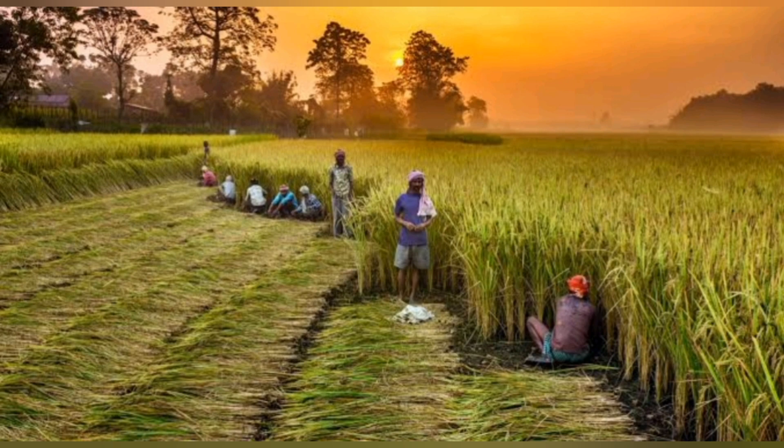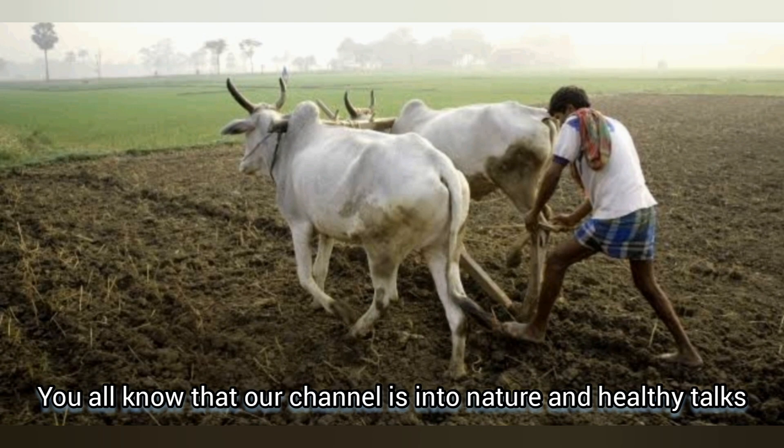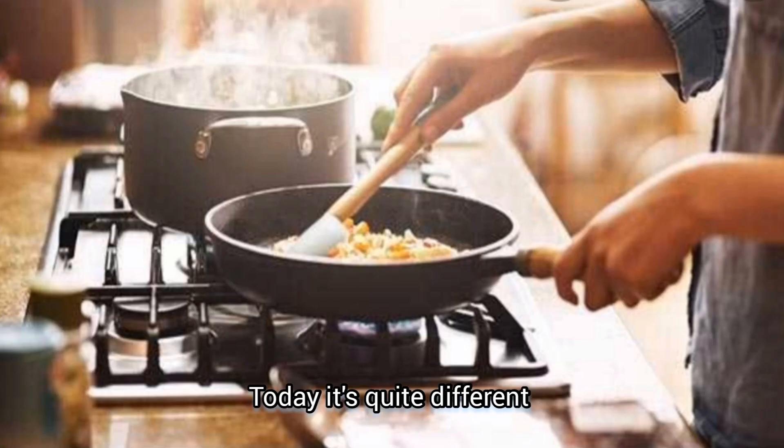Hi all, welcome back to Pratibas Dunya. I hope you're all doing great. On my channel I share videos and healthy recipes. But today is quite different.